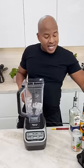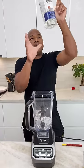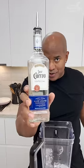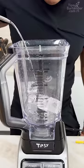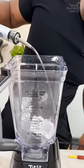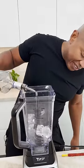So we got ice. You come behind that ice with a little bit of tequila. So you get your tequila in here — one, two, three, four. Beautiful. You can't have a margarita without tequila, man.